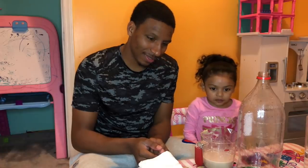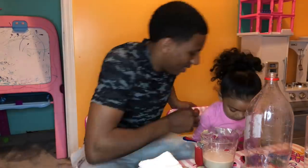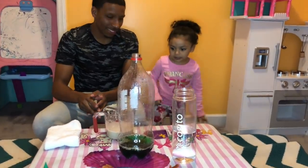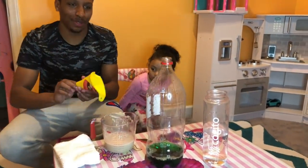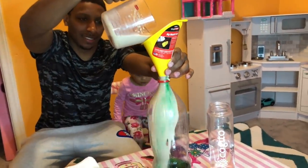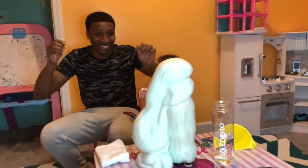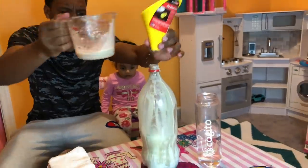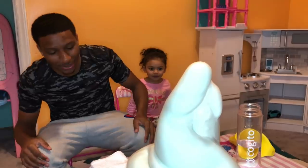Now it's the fun part. Dad, you're going to have to take over because it's going to get really hot, so you guys need to be very, very careful. Dad, can you please go ahead and pour the mixture into the bottle?